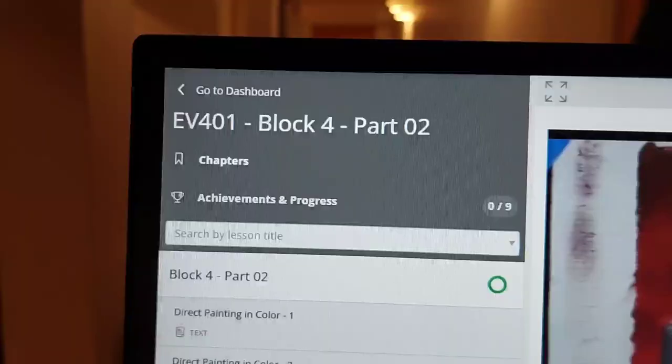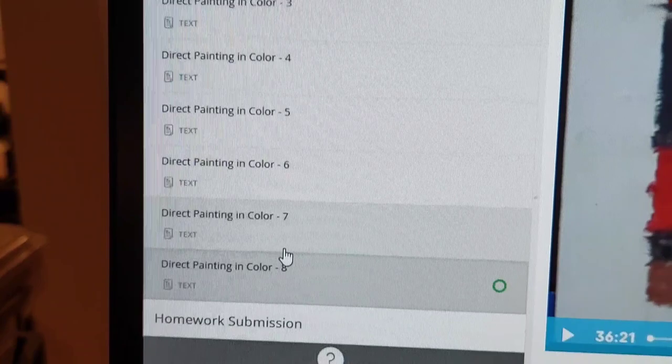They are not making it easy for me to get through this block. One of these days I'll work up the energy to finish this next batch of videos.